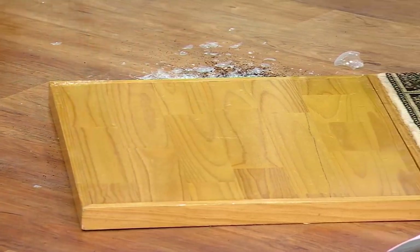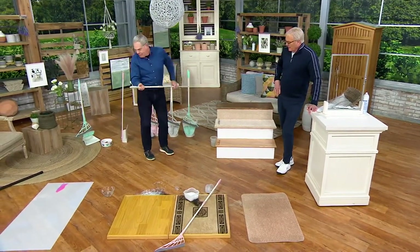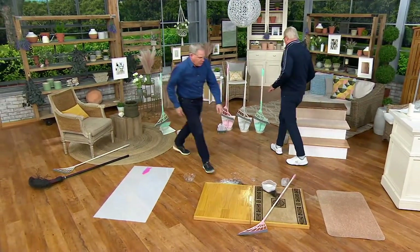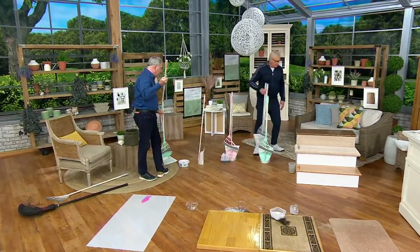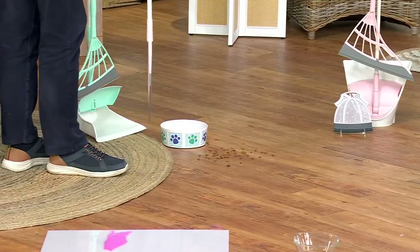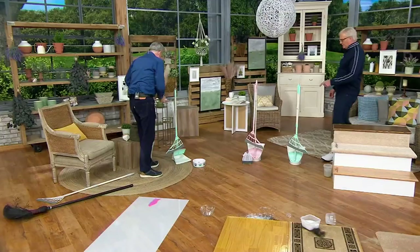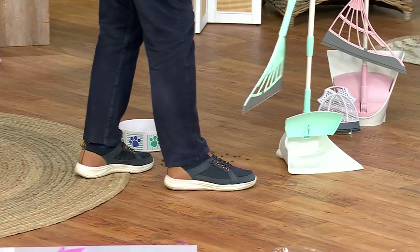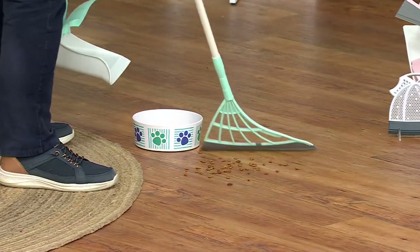America wants to see the dustpan again. Let's go to our doggy demo. By the way, would you like the gray, Christopher? Well, you can't have it — it's sold out. So teal and pink are available. You get the little clip too — look at how it clips on. That's not a QVC prop — everything together. Pull it off, and here's the doggy mess — watch this.